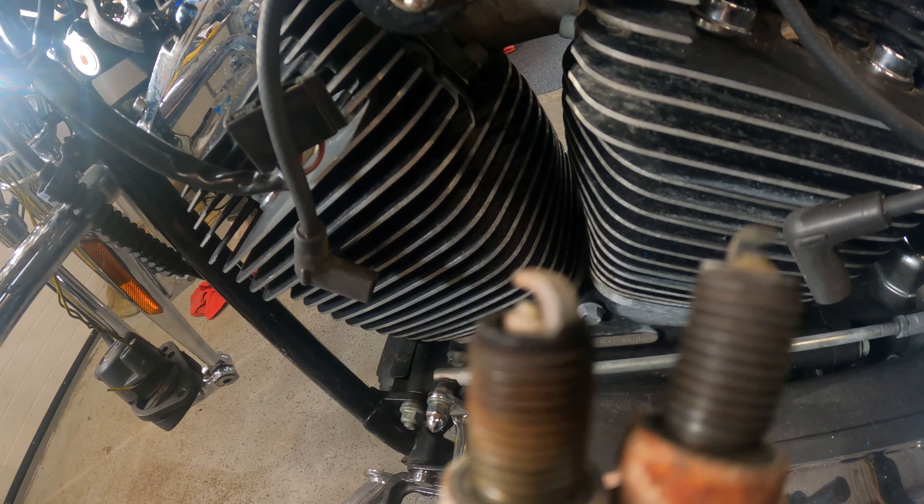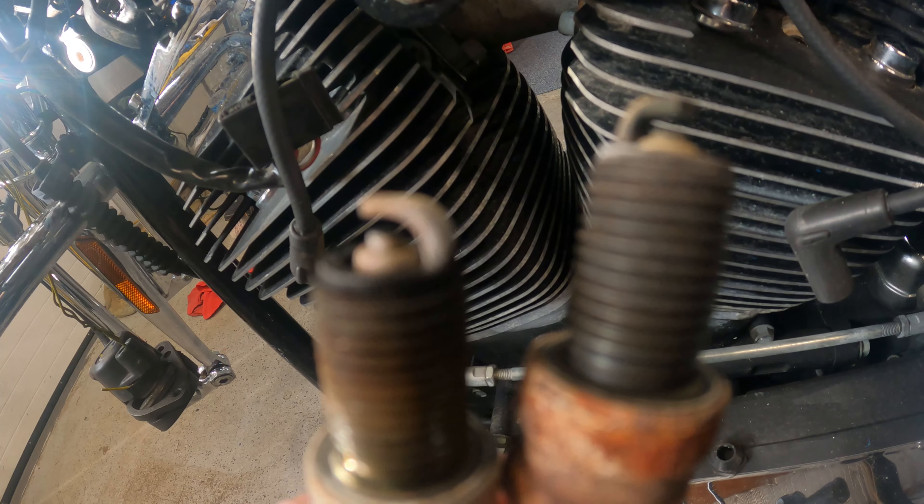So let's jack the bike up and we'll look at the valve train.